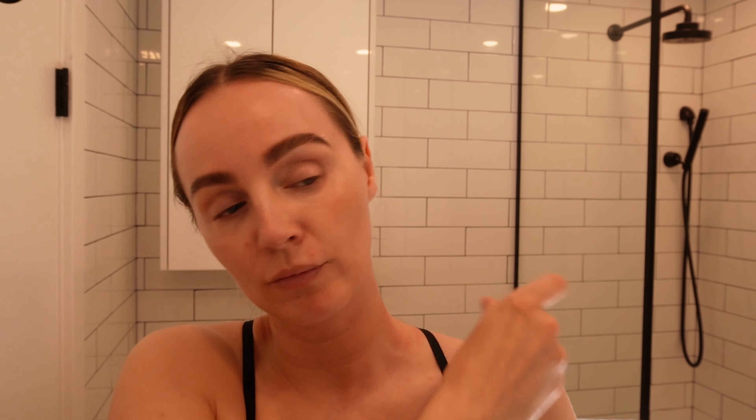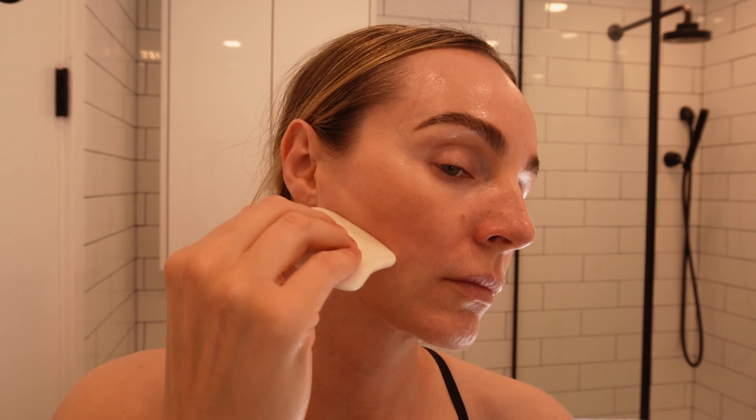Then I begin at the bottom of my face — I work from the bottom up. I start with the jaw and I like to do each of the movements five to seven times on each side, just always bringing up and then moving down through to the neck.